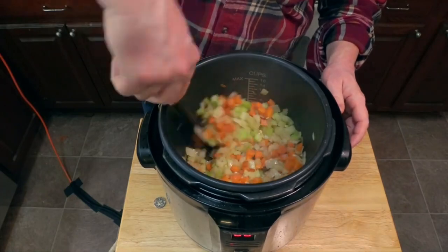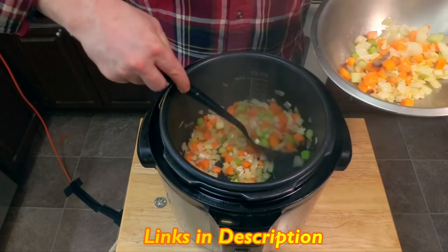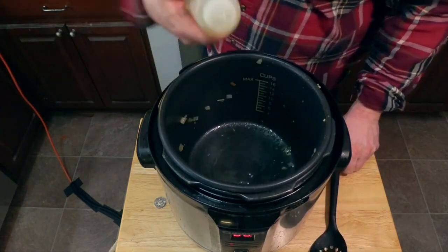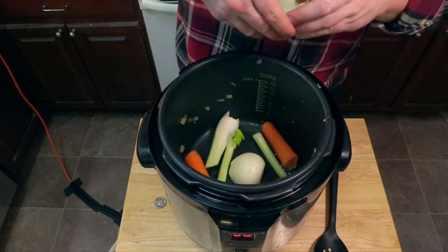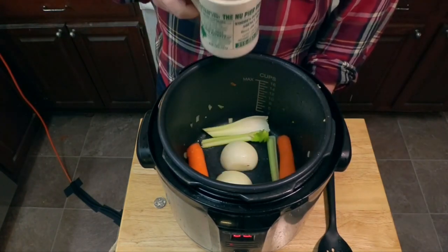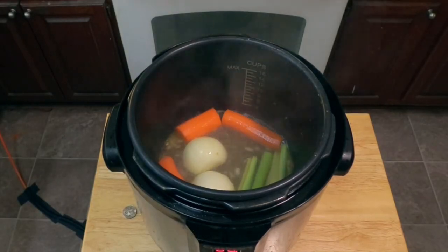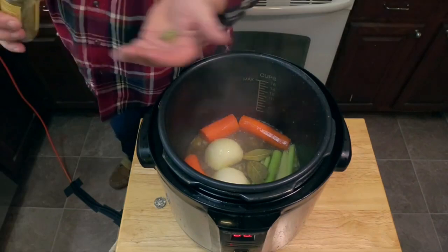Take those sautéed vegetables out, add a little more oil, and now add our large chunks of mirepoix to help flavor the stock. Let it go until it's reduced slightly and no longer has that acrid alcohol smell. Then drop in a couple of bay leaves and about a half teaspoon of dried thyme.